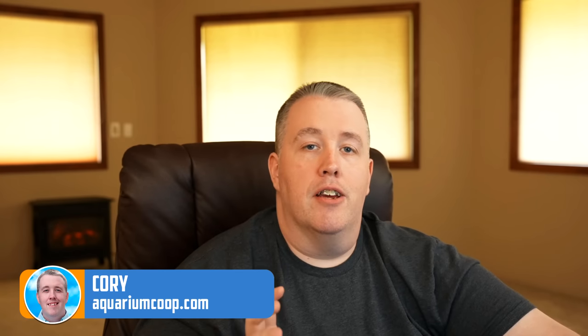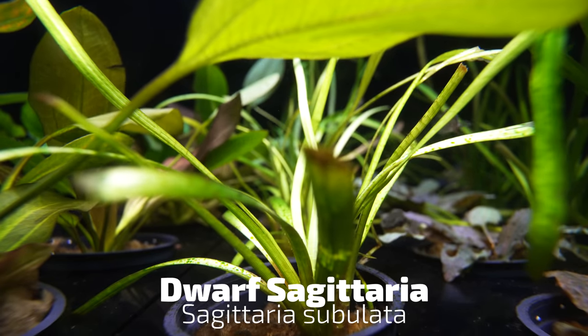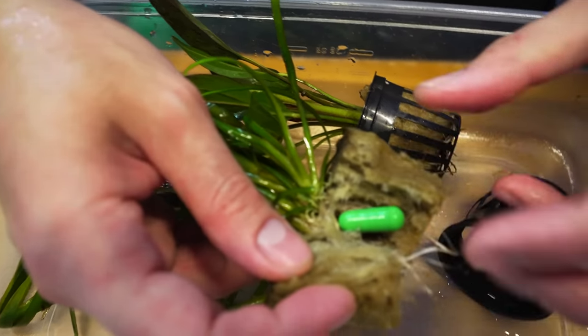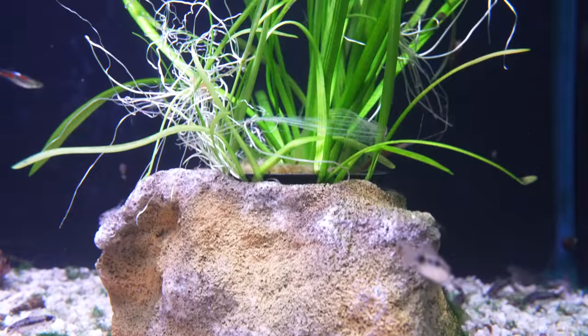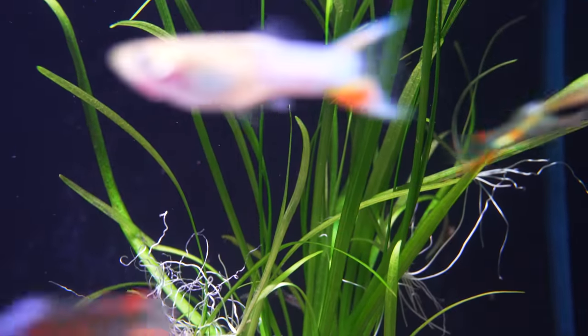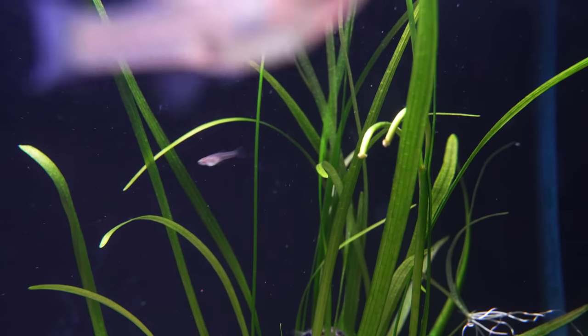Dwarf Sagittaria is an amazing carpeting plant and also low-tech, meaning it only needs some light, a little bit of fertilizer, maybe some root tabs — something like that — and you kind of just set it and forget it. It's going to carpet throughout the tank and kind of go around the decorations. Depending on nutrients, water changes, fish, and all that, that's how fast it will propagate. This is kind of the one-plant wonder where it will fill in.